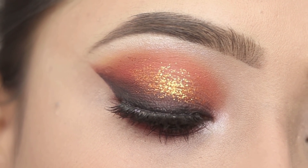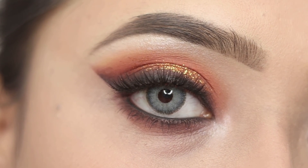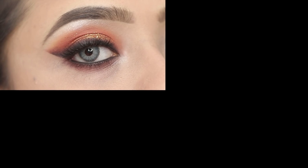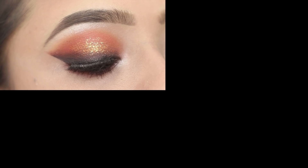You can comment on how you feel about the eye makeup look. Subscribe to the channel if you are new, and share with your friends and family. I will meet you with a new video — till then, take care and bye bye.